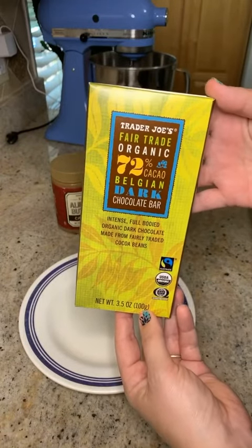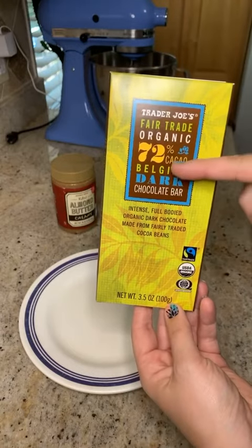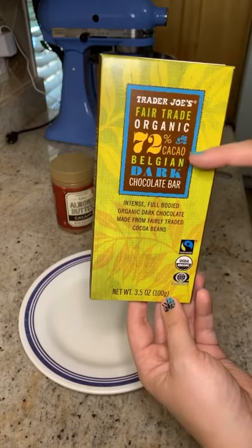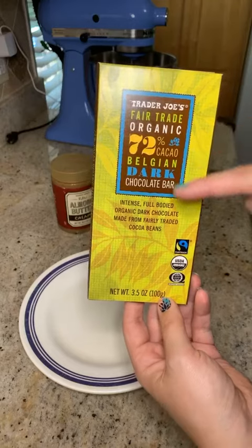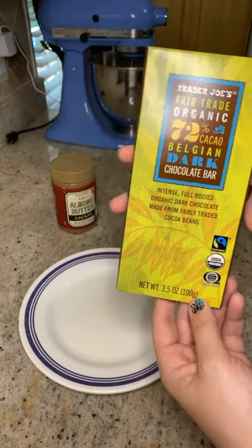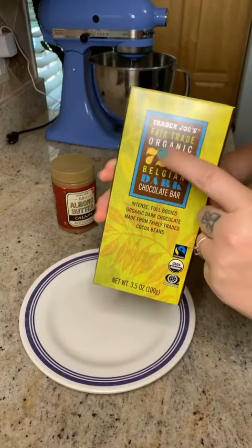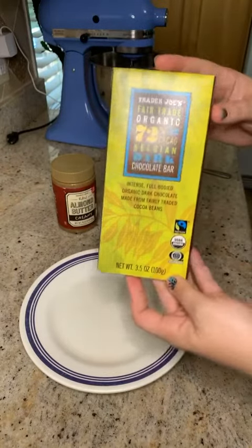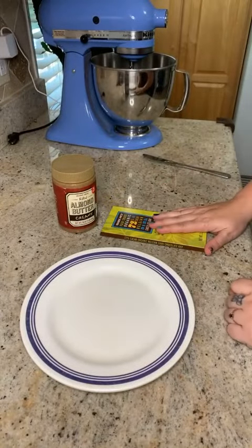It's 72% Belgian dark chocolate. The higher the percentage on dark chocolate, the more bitter it is. 72% is still a little bitter — it says intense, full-bodied, organic dark chocolate. It has a slight bitter taste, but it's not so bitter that you can't enjoy it. I find this chocolate delicious, and now it's the only chocolate I will eat.